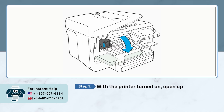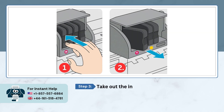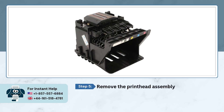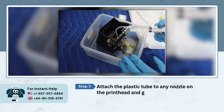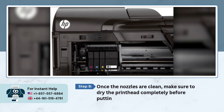With the printer turned on, open the cartridge access door and wait for the printer to slide over to the left side. Take out the ink cartridges, lift up the gray lever, and remove the printer assembly. Fill a syringe with warm water, then attach the plastic tube to any nozzle on the printhead and gently push the warm water through. Once the nozzles are clean, make sure to dry the printhead completely before putting it back in.